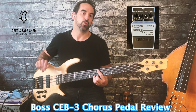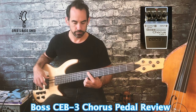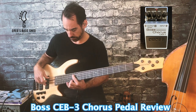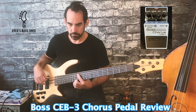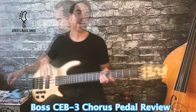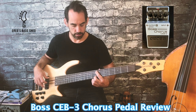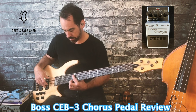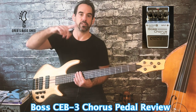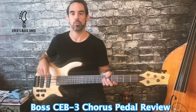Now I've put the rate all the way to the left so the chorus effect is moving more slowly. Now rate is all the way over to the right so the chorus effect is going very fast — that's a bit too much for me, but you can really hear how much you can add if you want.